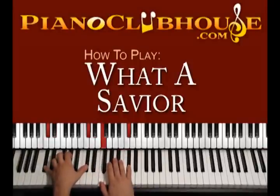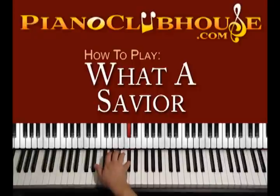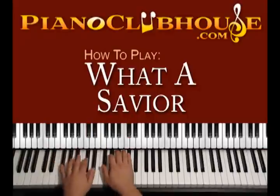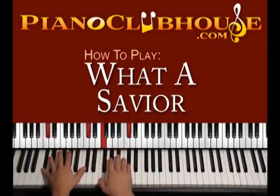Then C sharp major: on the right hand we move from F sharp to F sharp and keep playing C sharp. Left hand is C sharp, C sharp. So count 1, 2, and then we begin with the lyrics.